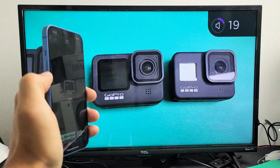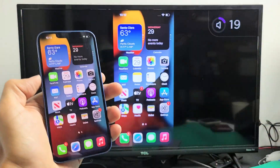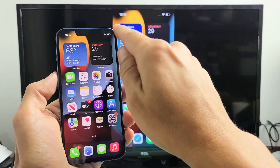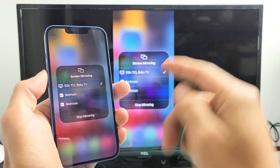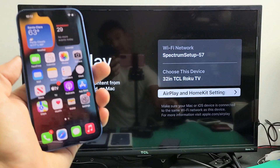You can increase and decrease the volume from the phone as well. Pretty simple. If you want to disconnect, just swipe down the Control Center again — top right-hand side slide down — and tap that Screen Mirroring icon, then tap Stop Mirroring. And there you go, you're out.